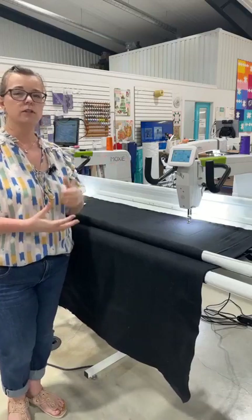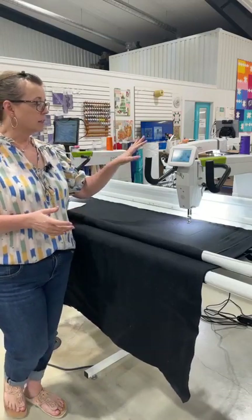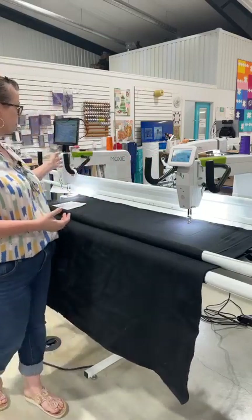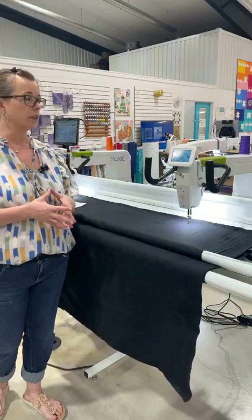My favorite is cruise control. The Moxie XL is a great entry-level machine. You have your Moxie, which is the 15-inch throat space and a wonderful entry level, and then the step up is the Moxie XL. So we have lots of deals going on right now with Houston festival right around the corner.